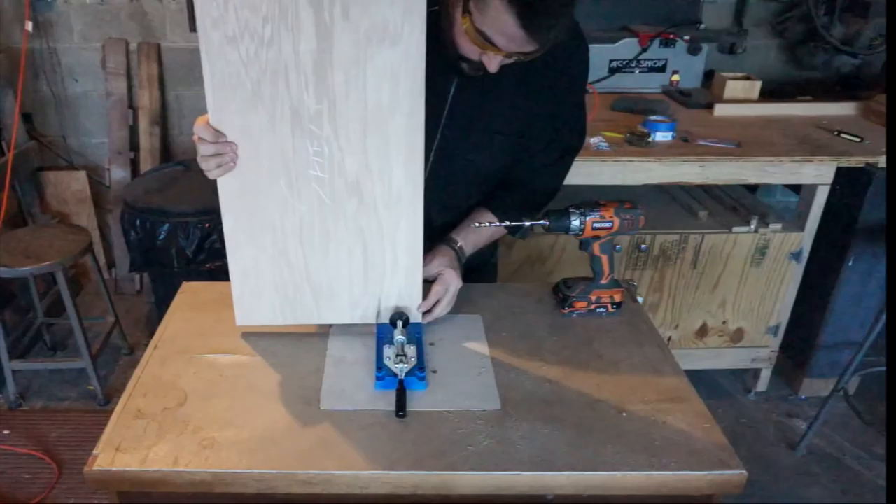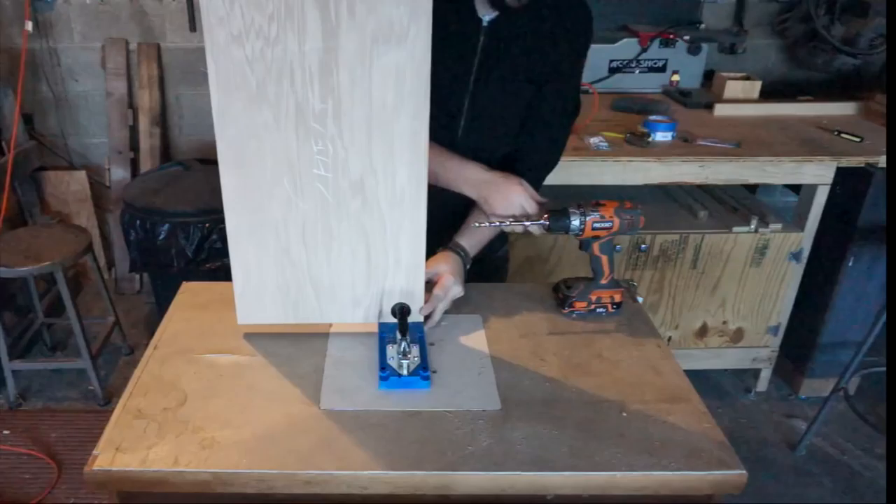I certainly don't think of myself as a woodworking snob, but this is the first time that I'm using pocket hole joinery in a project. I decided to use it because I only had a limited amount of time to build this project, and the one thing that this particular jig and this type of joinery lends itself to is speed. I was very quickly able to get everything done that I needed in order to join all the pieces together.